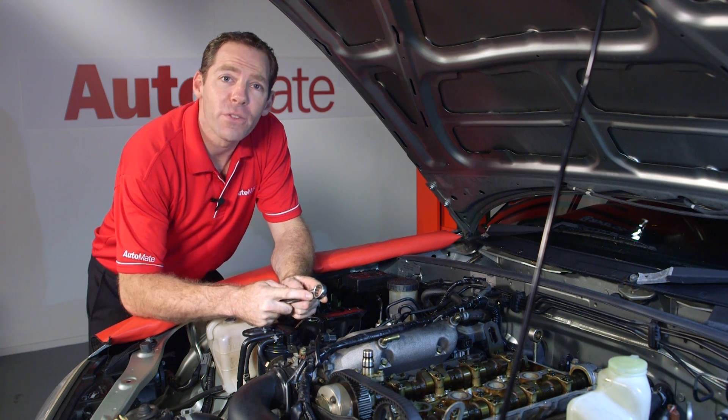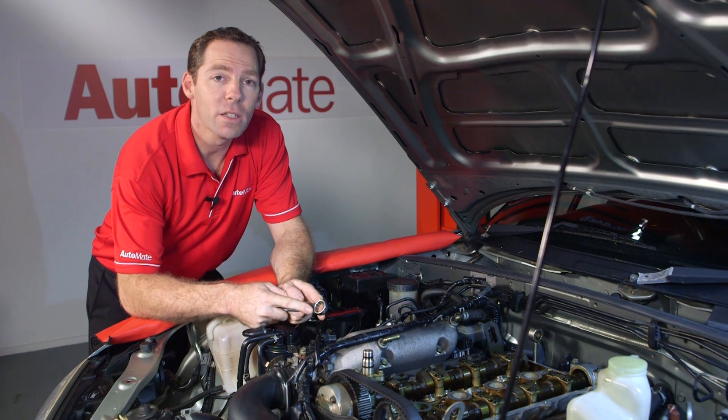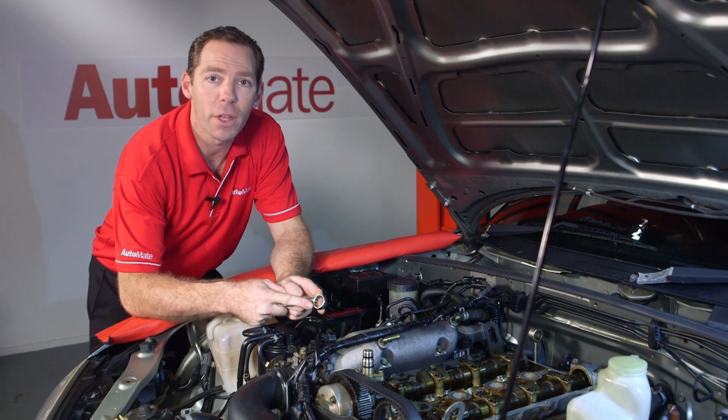The specifications for this vehicle with the engine cold and not running are: intake 0.21 of a millimetre or 8 thou, and exhaust 0.31 of a millimetre or 12 thou.